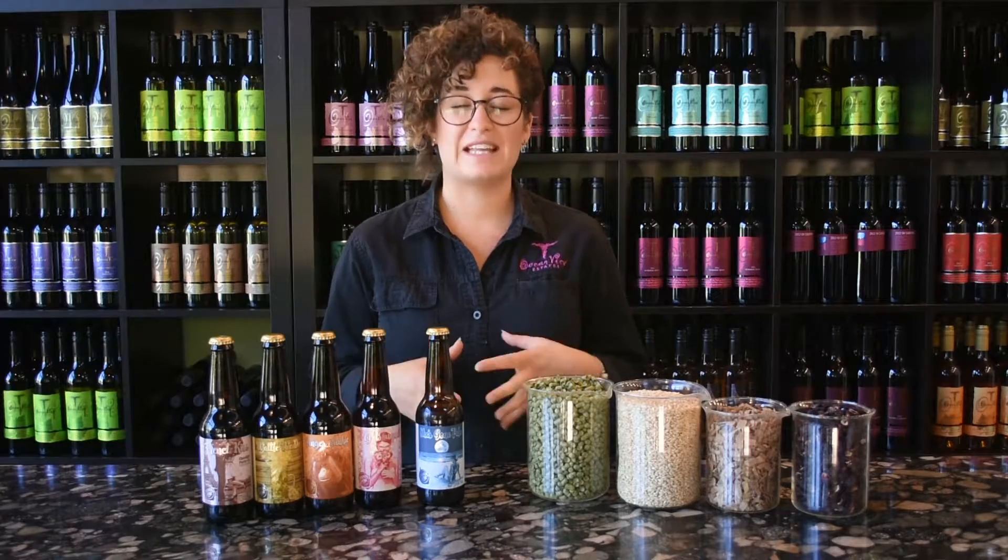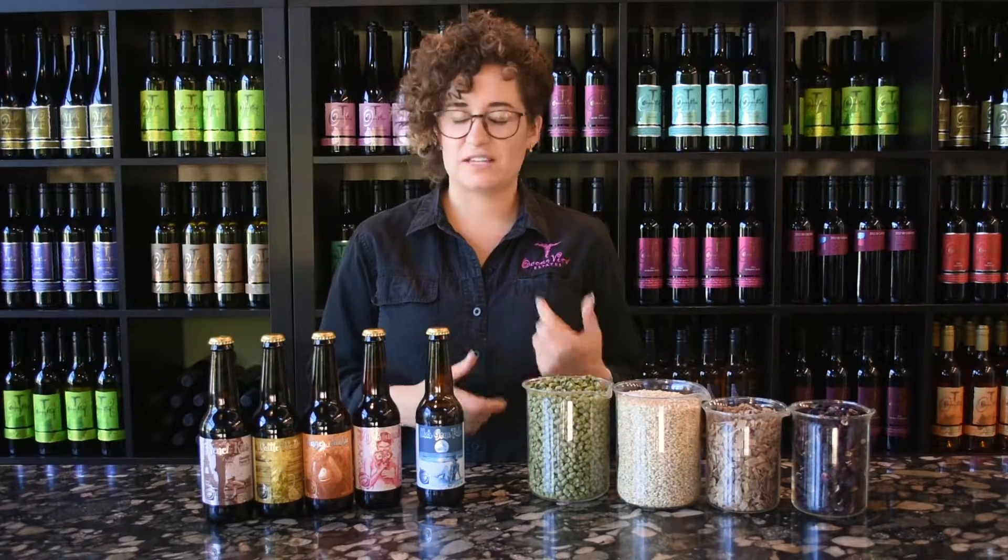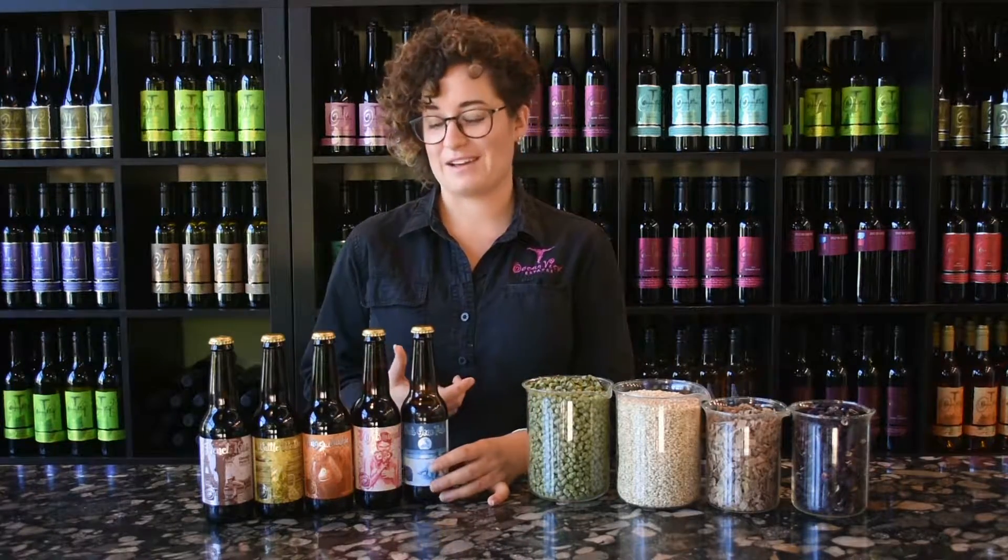With the pale ale, I've used mainly aromatic hops, so you get real citrus and little kind of fruity passion fruit flavours in there. It's a really nice, refreshing pale ale.